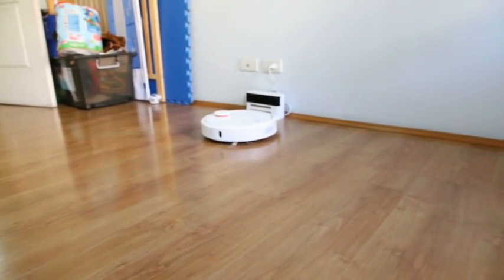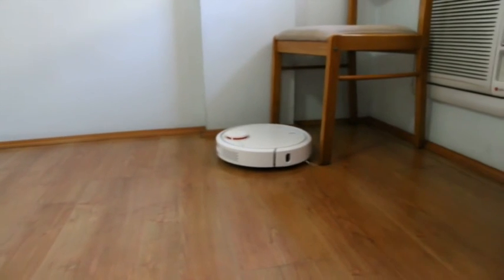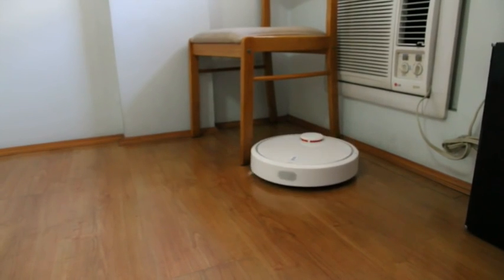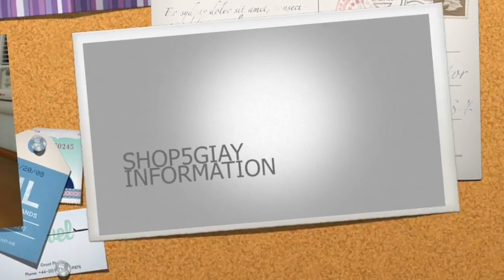I don't know if you can see it, but the LDS sensor on top — see that orange thing in the middle? The back part of the robot, it spins — it's spinning in the middle. Cool.